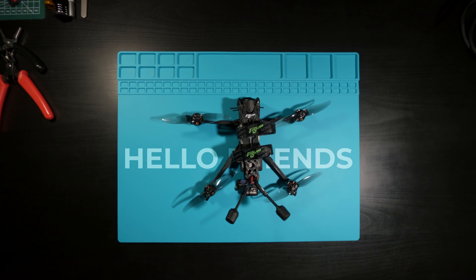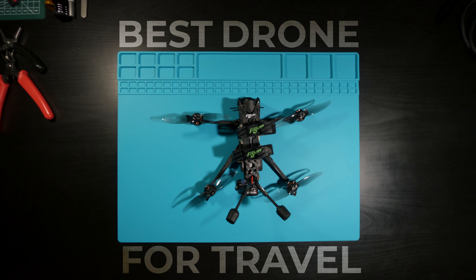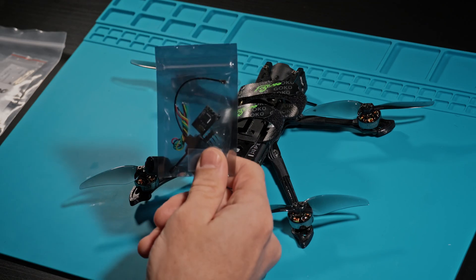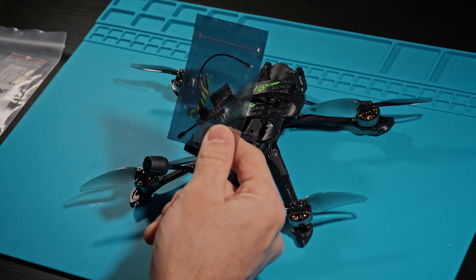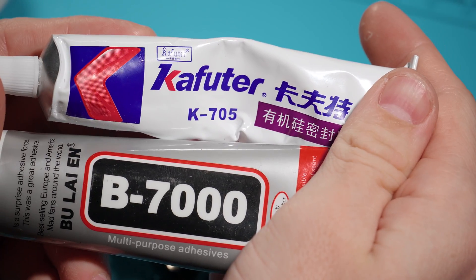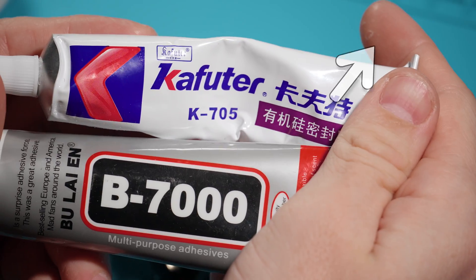Hello friends, today we're going to upgrade the Flywoo Explorer LR4 and turn it into the best drone for traveling. All we need for this are three things: a set of titanium screws for weight reduction, a more powerful ELRS transmitter from Speedybee, and B7000 and K705 to make it waterproof, as I already did with the Synalog 30V3 in the previous video.